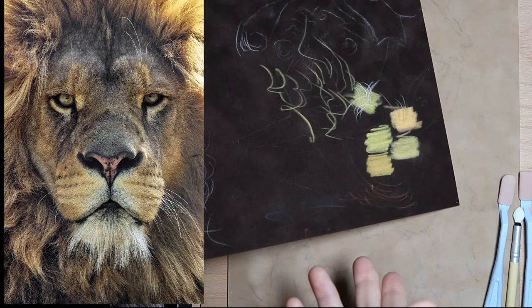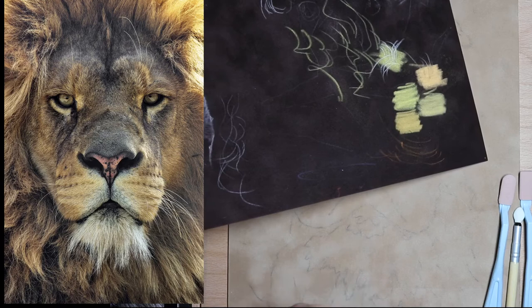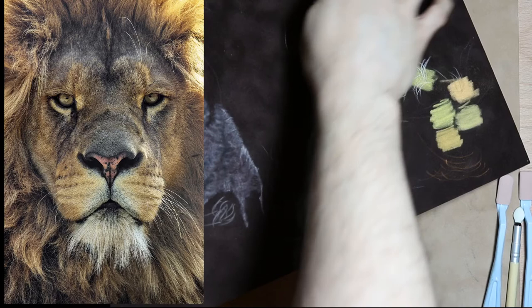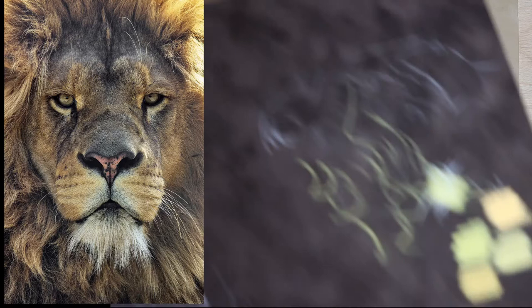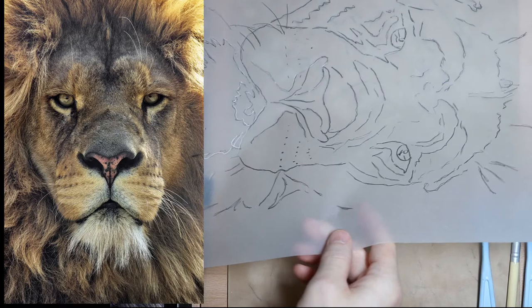Today we're going to try a little pan pastel, some regular pastel, and a lot of colored pencil and see where we get. This could be a complete epic failure, but it's worth a shot. A warning about the suede matte board: it's hard board and very expensive — $40 for a big piece, cut into eighths, so about $5 for this piece. But it has a nice varying background that already looks professional for colored pencil portraits.